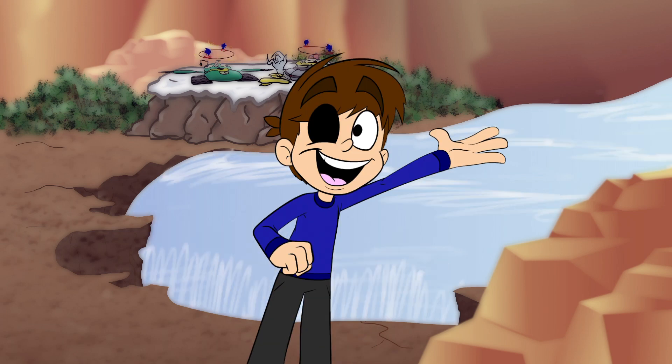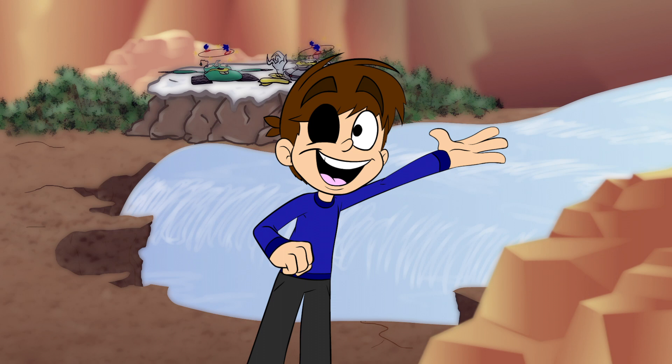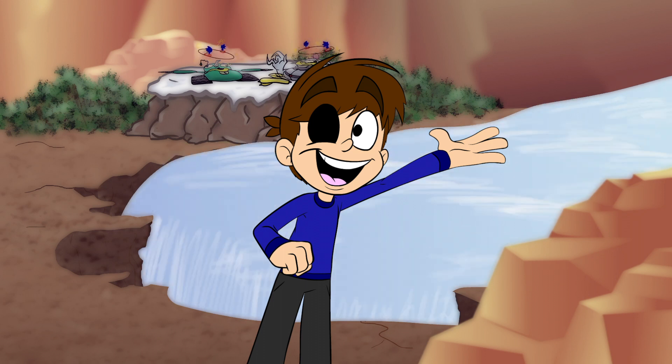Hey everyone, Patchtoons here. While I'm busy working on basically the Sonic Movie Part 3 cartoon, I decided to share some of the scenes I've worked on for several reanimated projects.